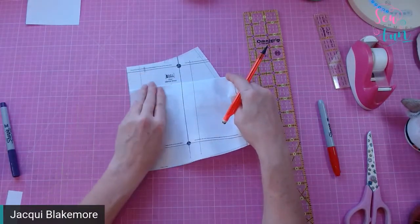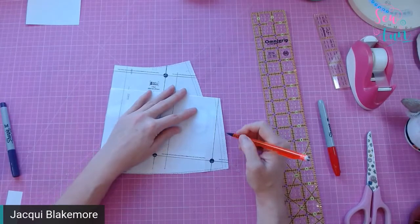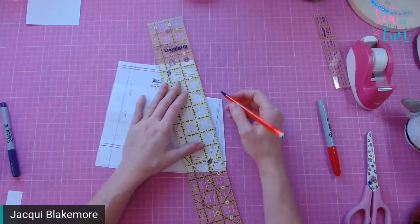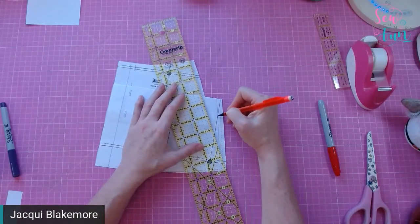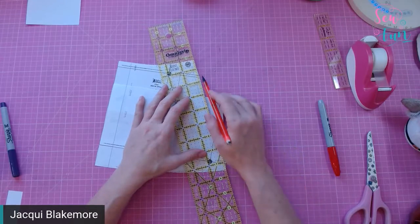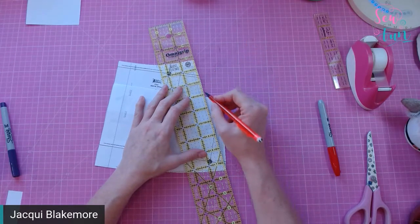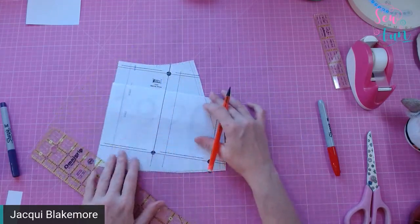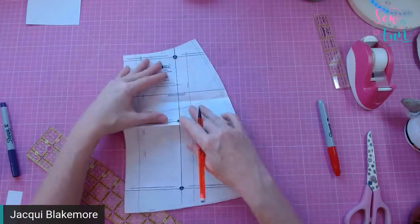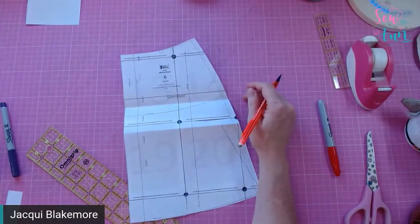If you want to keep the width of the hemline the same for a full skirt, I'd be inclined to take a line that curves out a little more at the hip and comes down to this point. If you take a straight line, you'll keep the same width at the hip and end up with a more A-line skirt. Both are valid options, just giving different silhouettes — one fuller at the hem, one fitting closer to the hip.